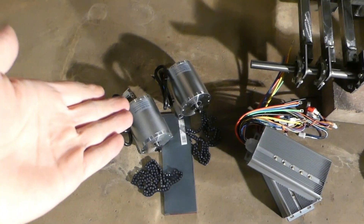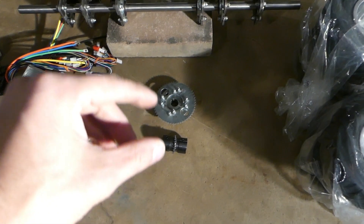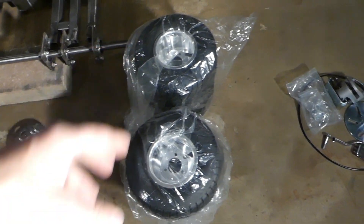In this video, I'm going to be installing the motors and the chains, the electronic speed controllers, the sprockets, some new wheels, and the brakes.